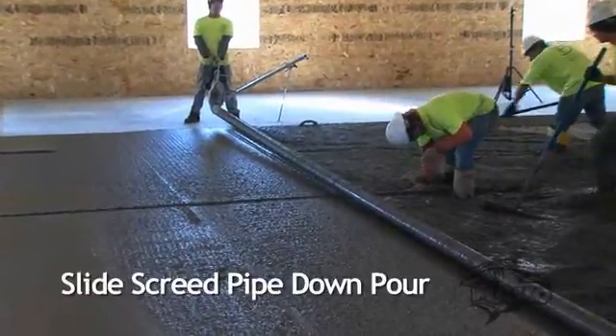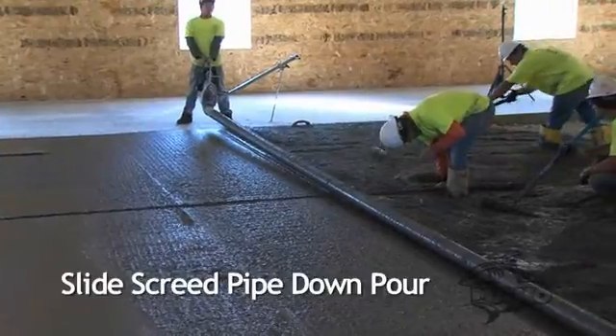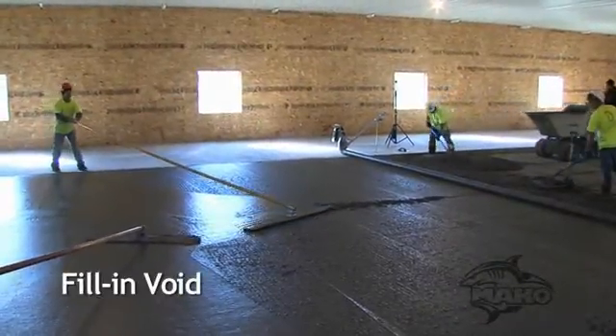As you move down the pour, slide the screed pipe, fill in the void, and continue the bull floating process.